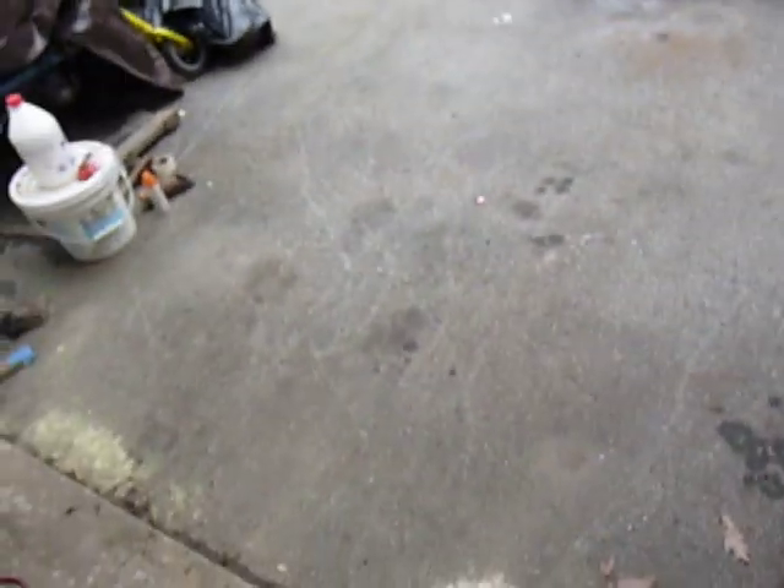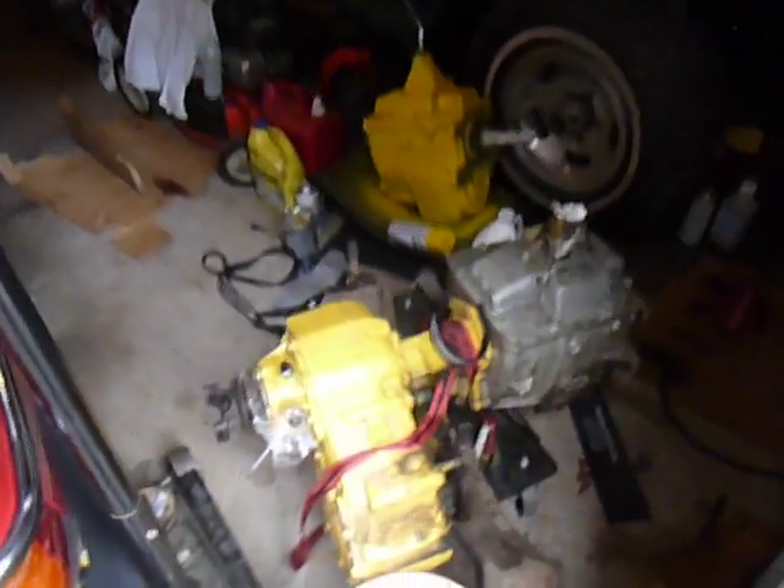It's an NP-205 gear-driven transfer case, 10-spline adapter, and it's got an aluminum slip yoke housing on it, so I know it's a newer one as far as they go. Mine's a fixed yoke, so it's quite a bit older. I know that my transfer case by the date code is from 1977, so that one over there is quite a bit newer.